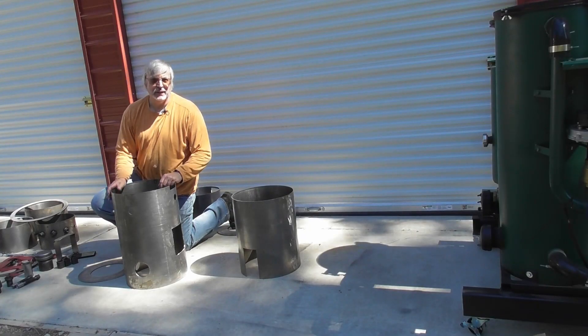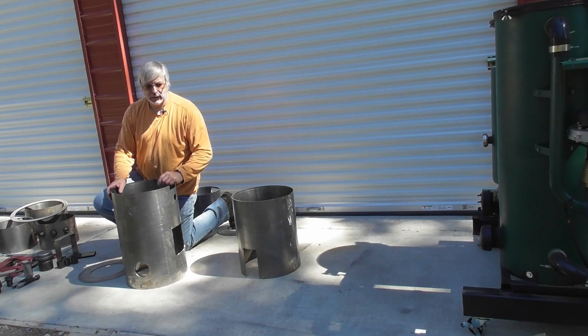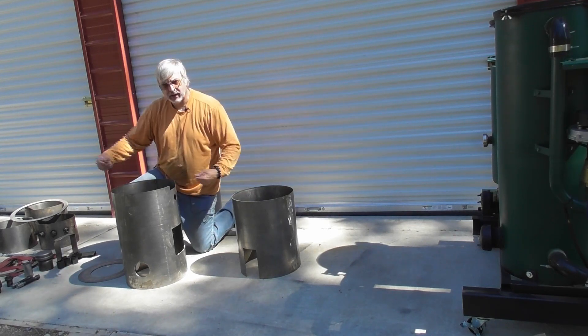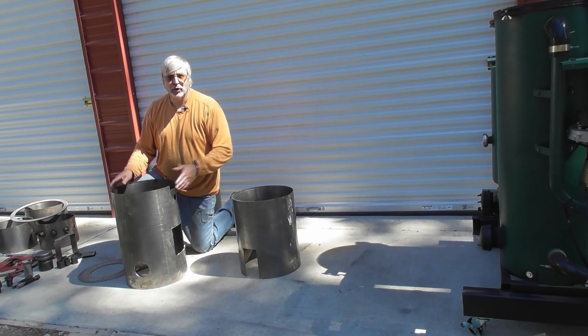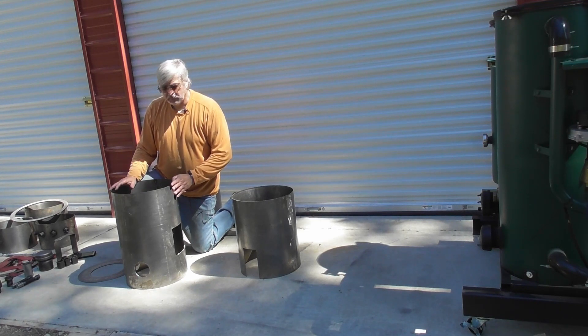Alright guys, welcome back to the Wood Gas Fire Builders Workshop. In the last video we talked about the V3 housings, how they're put together, how you can use the tools to keep them in round, getting ready. So now this step is I want to go through a dry fit and show you basically how we would build up the reactor components.